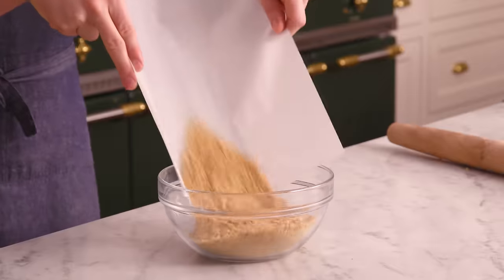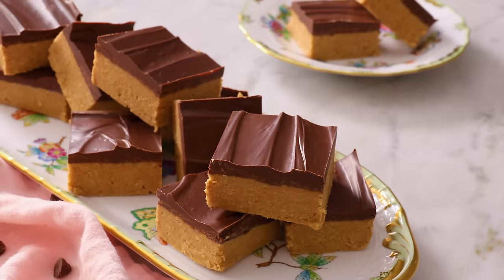Hey, you're watching Preppy Kitchen, where I, Jon Kanell, teach you how to make delicious homemade dishes to share with your family and friends. These no-bake peanut butter bars will be ready before you know it, so let's get started.